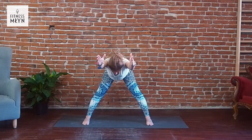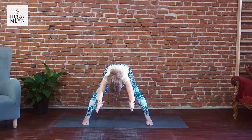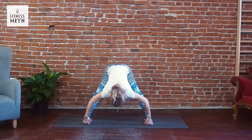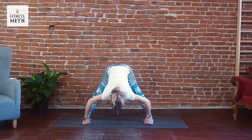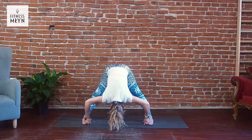Inhale, exhale. Inhale, exhale. Inhale, exhale — and slowly, slowly come down. Reach down, catch your toes, big toes and drop your head, drop your neck.